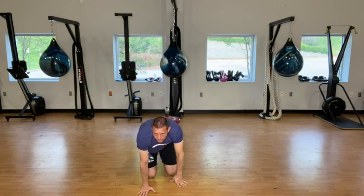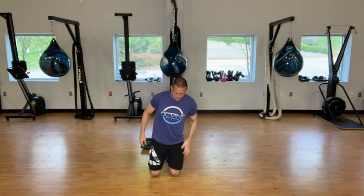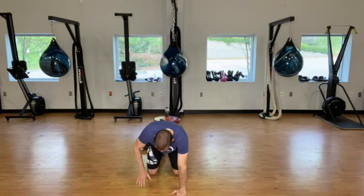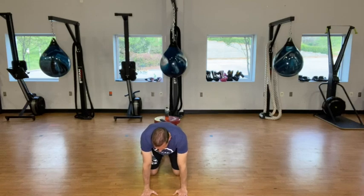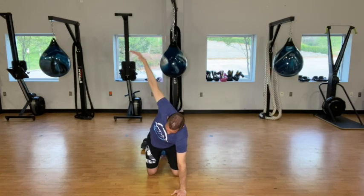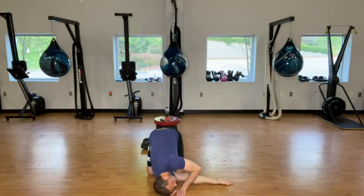Come down to your hands and your knees. Keep those knees underneath the hips, wrists underneath the shoulders. We're going to go into a reach up here to the right, and then we're going to go all the way through — reach through to the other side. Thread the needle. Just stay here for a few seconds.